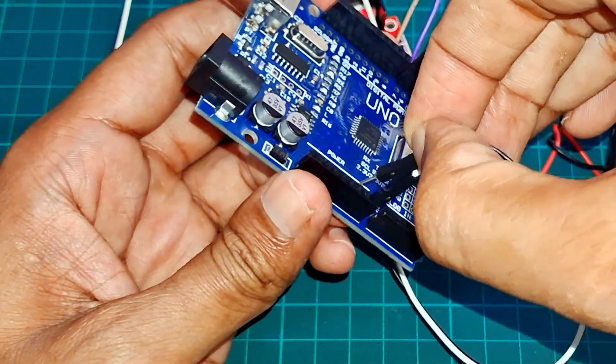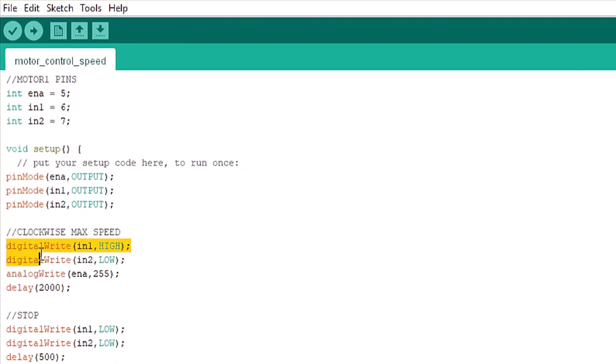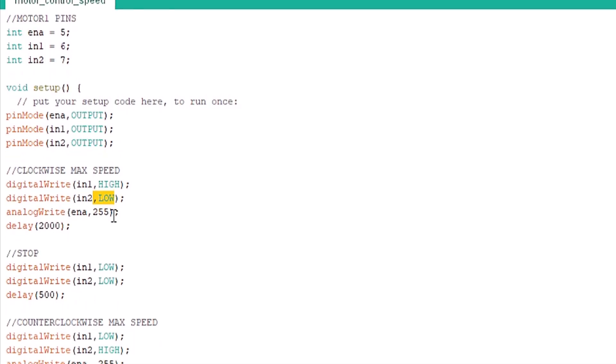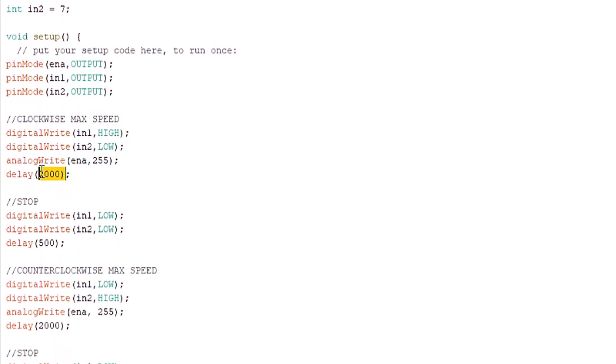Now our circuit is ready. Let's move on to the Arduino programming. First, declare the pins connected to the motor driver module. Set these pins as output. To rotate the motor clockwise, send a high signal to IN1 and a low signal to IN2. Use PWM on the enable pin to control speed. Value ranges from 0 to 255, where 255 is maximum speed.